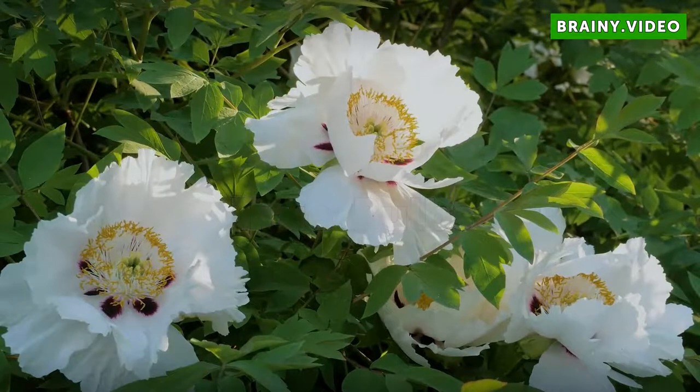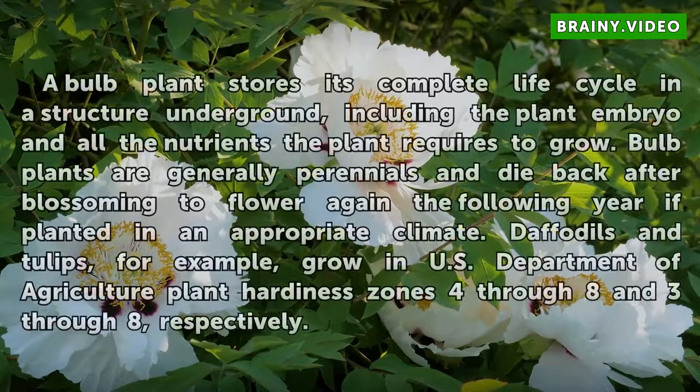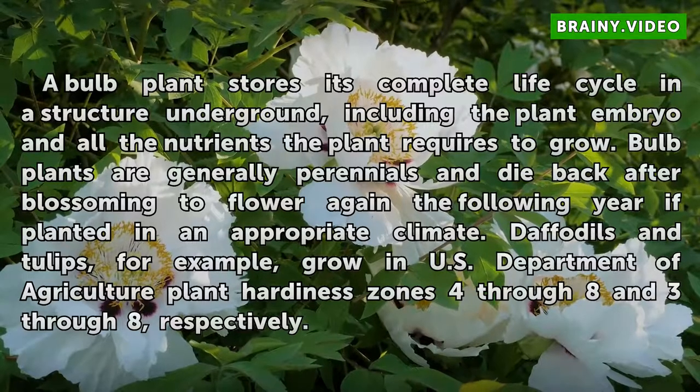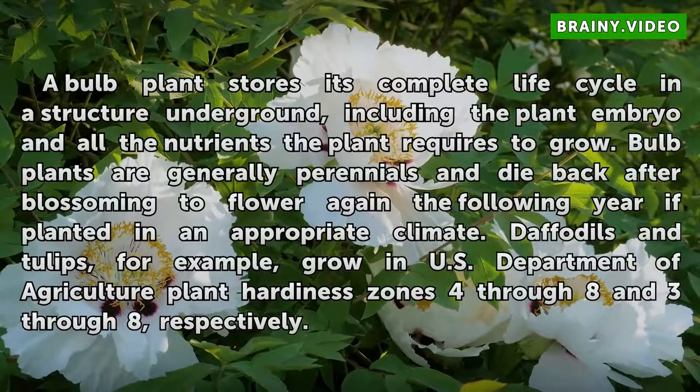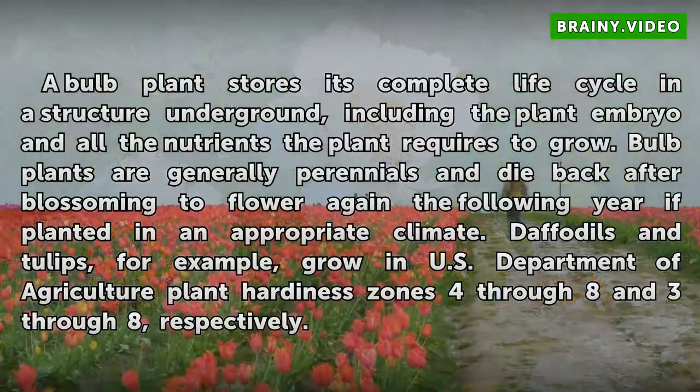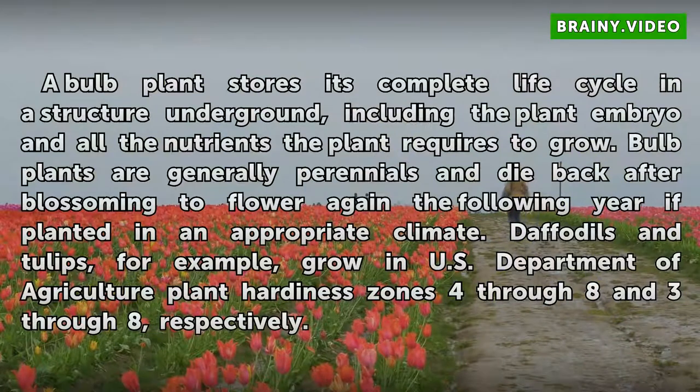A bulb plant stores its complete life cycle in a structure underground, including the plant embryo and all the nutrients the plant requires to grow. Bulb plants are generally perennials and die back after blossoming to flower again the following year if planted in an appropriate climate. Daffodils and tulips, for example, grow in U.S. Department of Agriculture plant hardiness zones 4–8 and 3–8, respectively.